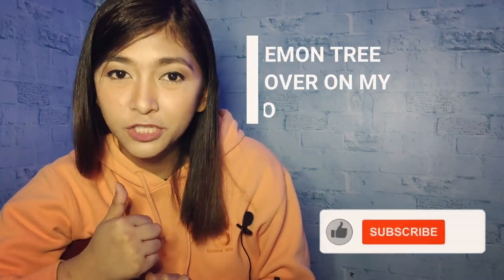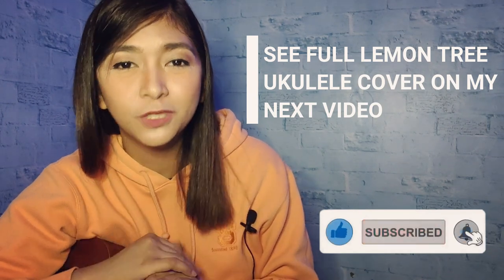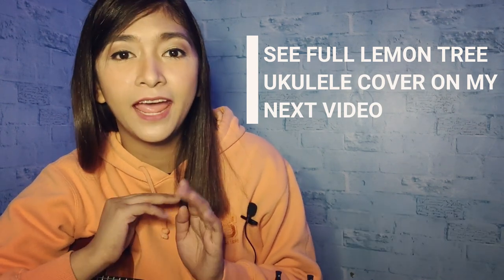After that, the chorus continues — just the same. I hope you learned from this ukulele tutorial. If you haven't subscribed to my channel yet, please subscribe to my YouTube channel, like this video, and hit the notification bell to stay updated on my videos. Hope to see you guys on my next video. Thank you so much for watching. Spread love, everyone, and stay healthy. Bye-bye.